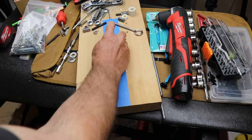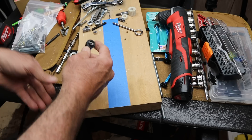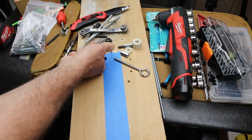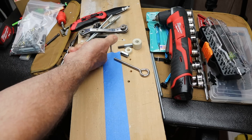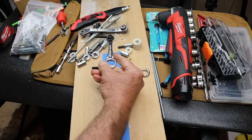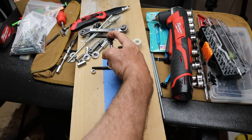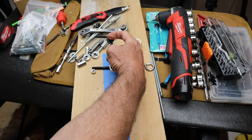I was able to kind of wedge my hand in, and at first I used this spinner. I was able to spin it in until I hit resistance, then toggle it back and forth, kind of pushing on it — basically operating it a click or two at a time like this.